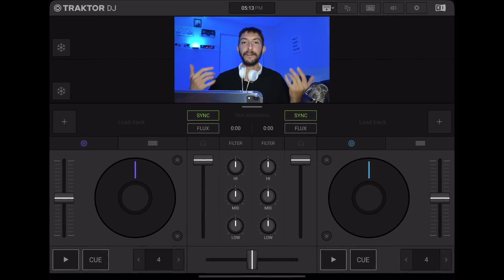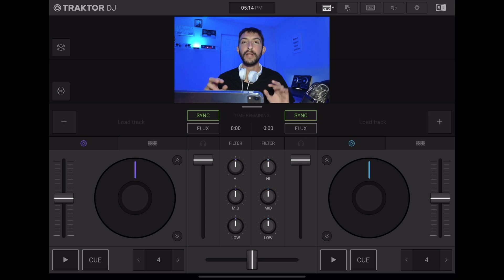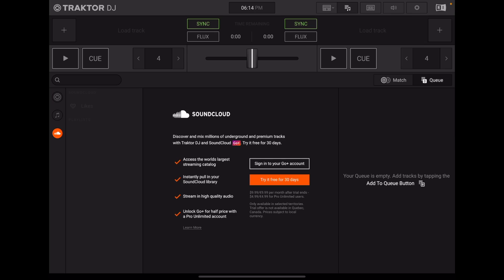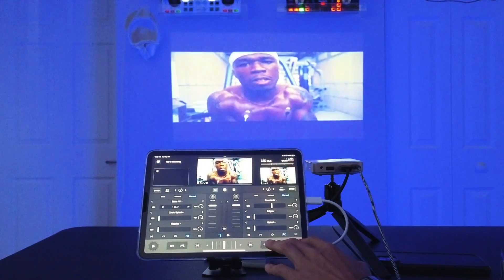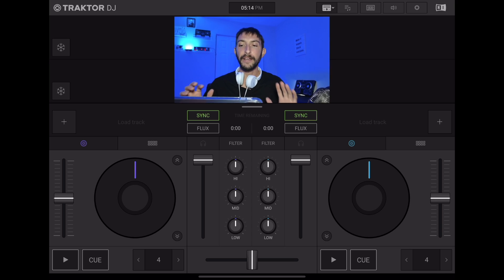The first one is Traktor DJ 2. It's a very common name in the DJ community. A lot of DJs have been DJing with the laptop and Traktor for a very long time. This app is simple and great. It has not been updated in the last three years, so it doesn't have the most up-to-date DJ technology such as stem separation, multiple streaming services integrations, and video mix. But it still has some great features and you can DJ professionally with it.